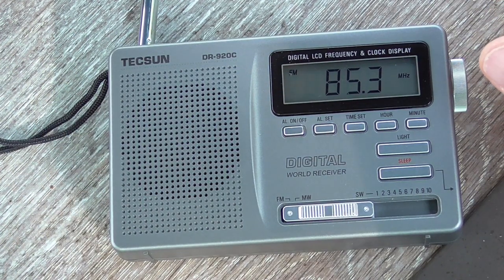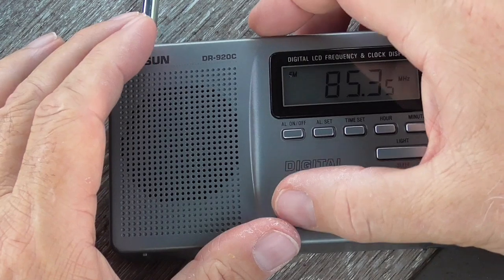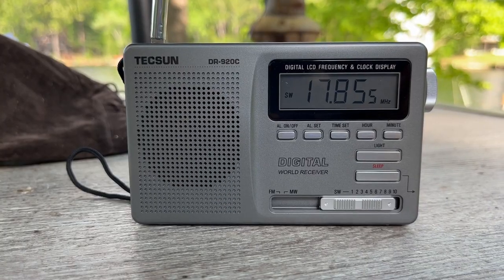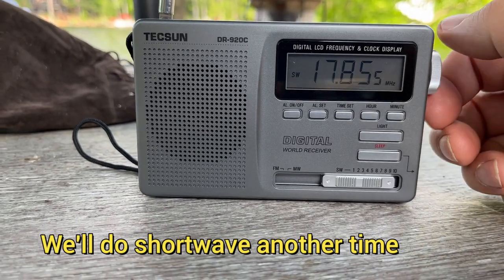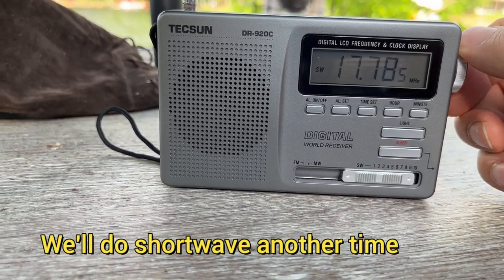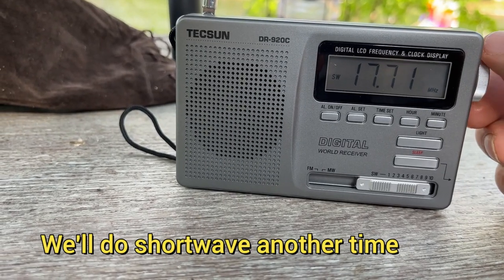Okay, let's take a quick look at shortwave. On shortwave we pick up 'en emisiones contamos con Rita Sánchez y Jesús Aroca' — very good reception from what sounds like a Spanish-language broadcast.